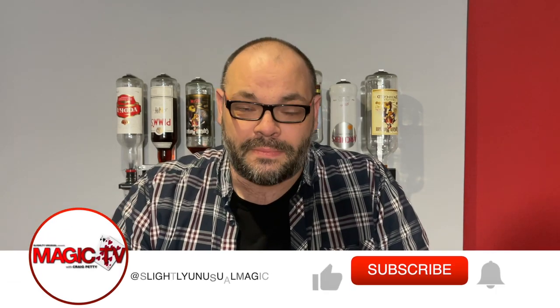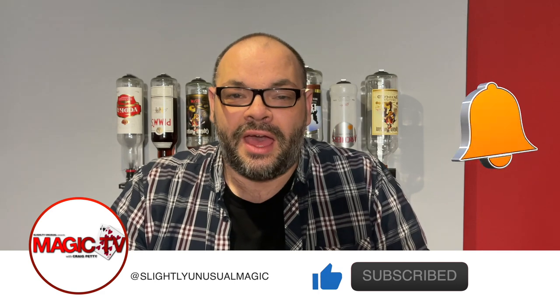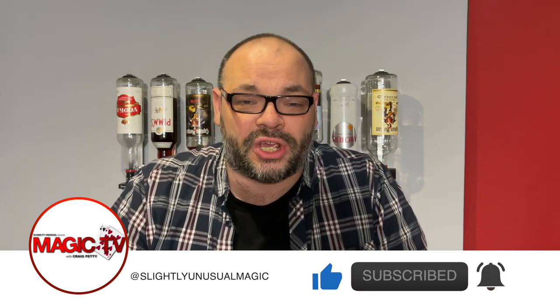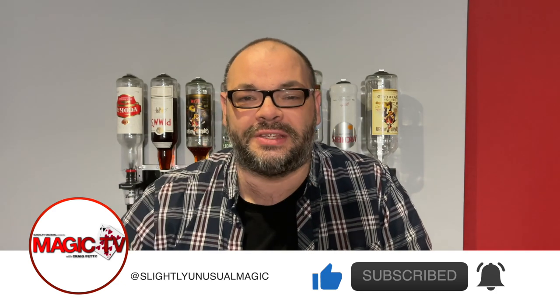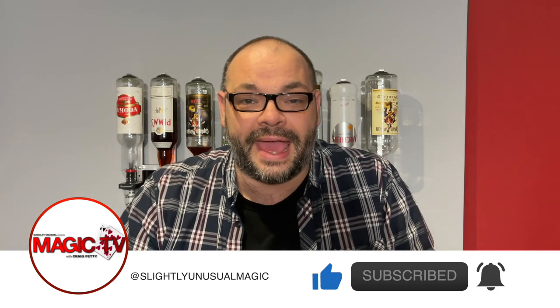Hey guys, welcome back to Magic TV. My name's Craig. It's nine o'clock, it is a Monday, it's time for a 5x5. The whole idea is I talk about five different subjects in Magic, I give myself five minutes to talk about each subject. There's a timer at the bottom; when the timer reaches zero, I move on to the next subject. So it's quick, it's snappy, and you never know what you're going to get.